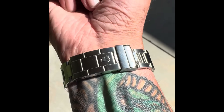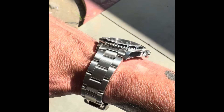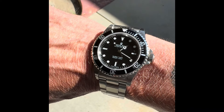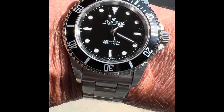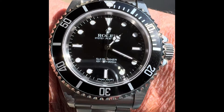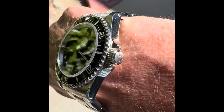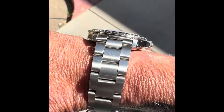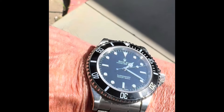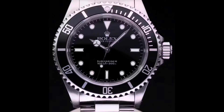The Rolex Submariner 14060 no-date was released in 1988 and replaced the classic 5513. The differences between the 5513 and the 14060 include the sapphire crystal, triplock crown, an increased depth rating to 300 meters, and it was powered by the caliber 3000, which gave about 50 hours of power reserve.